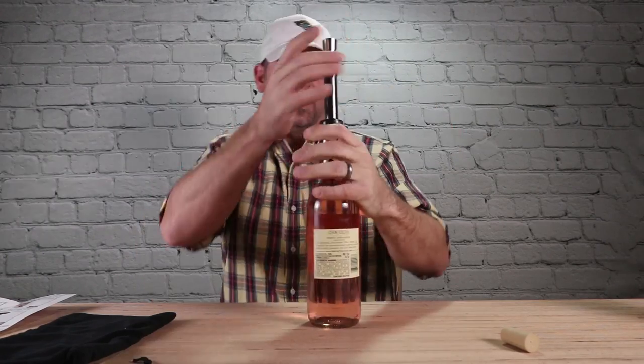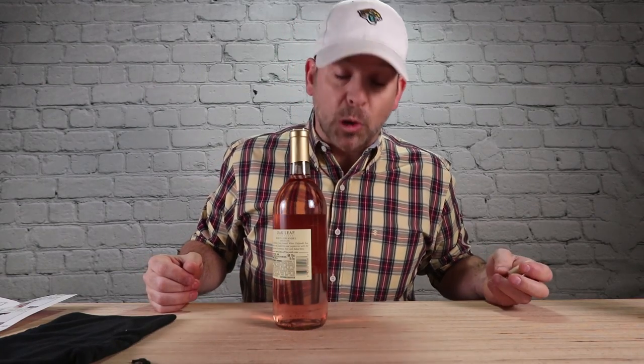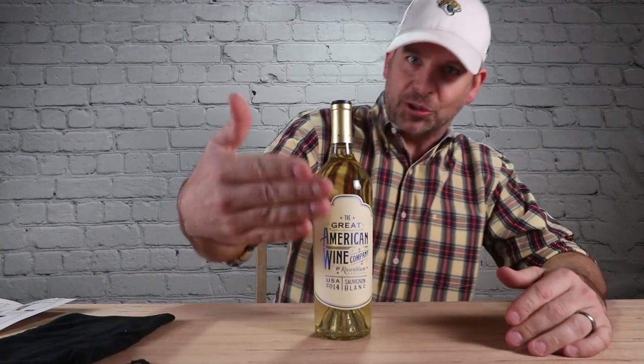This is horrible, it doesn't work. I think it's because I have these synthetic corks — I need a regular cork. Test number one: straight up crap. Let me get a regular cork.